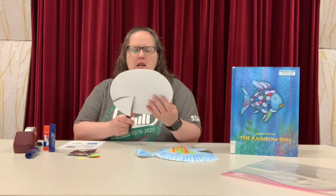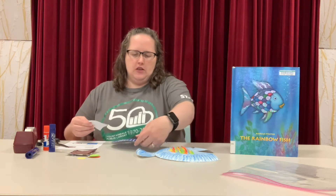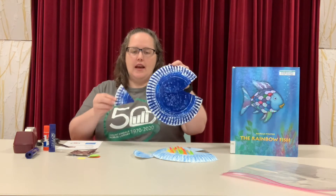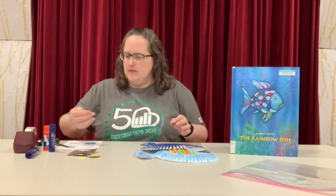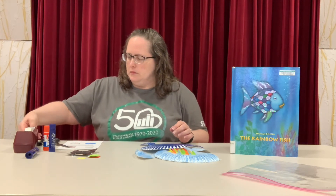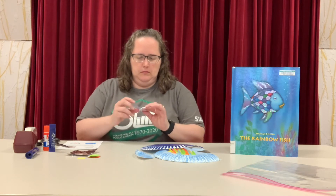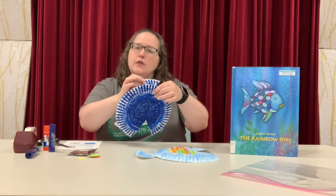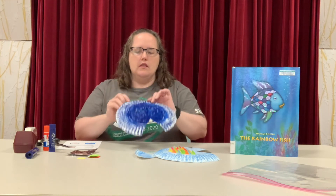The next step is to cut out a triangle. You can make it as big as you like — there's no magic way to do it. So now I have it cut out and I'm going to tape it to the back of the plate just like this. If you don't have tape and you just want to use glue, that's fine too. That will work.